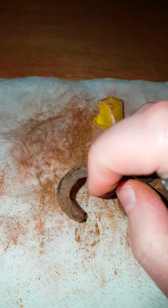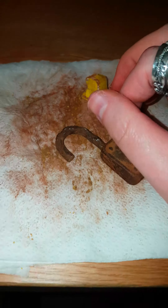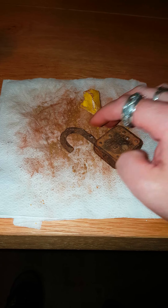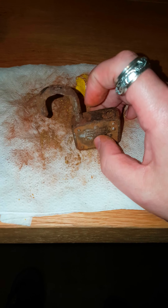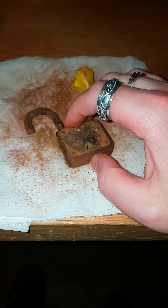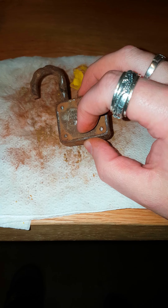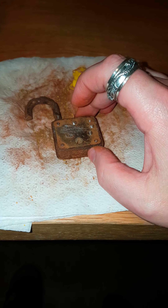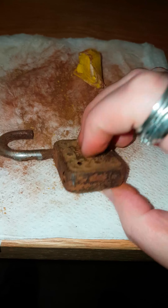I'm removing a little bit right here and I'm going to continue. I want to show you guys how far I am right now from removing the rust.